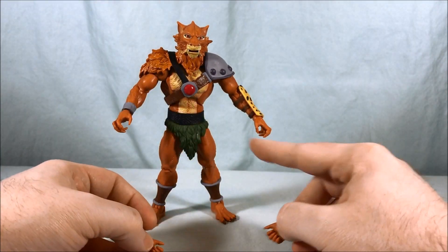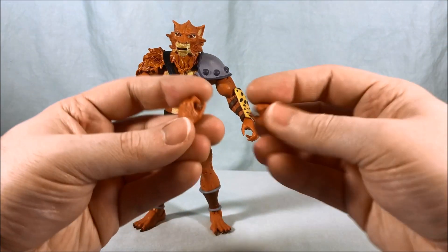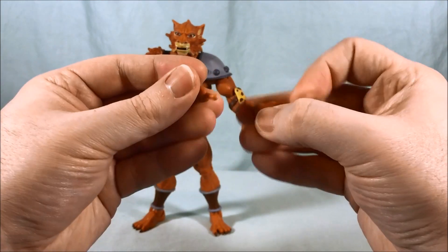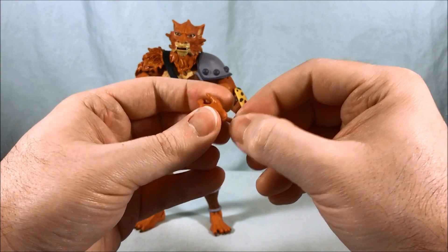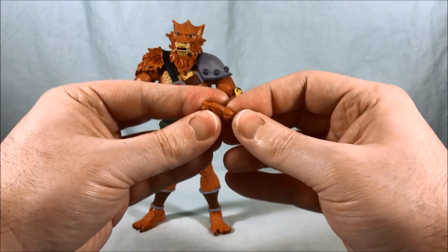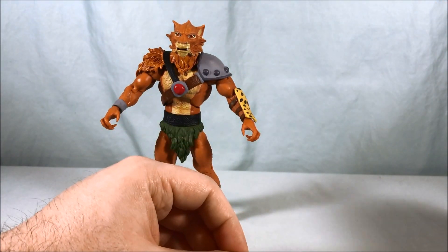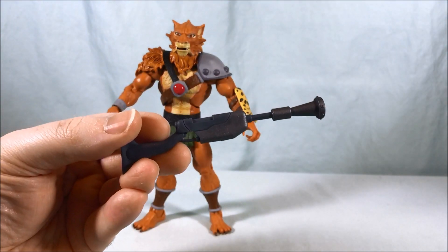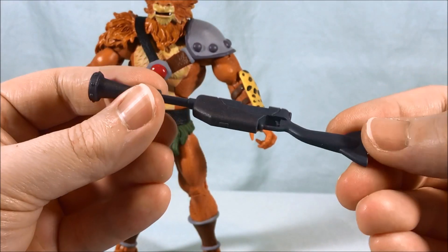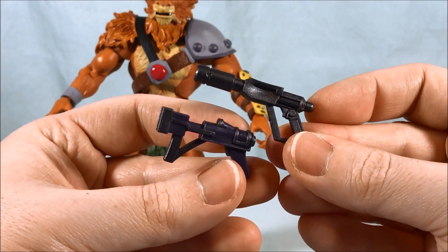He does have some alternate hands to hold these weapons. Right now he's got kind of really open hands in a clawing pose — kind of like what Lino came with — and then he's got tighter grip hands. You just pop the others out and pop these in; they swivel really nicely. That's one thing I like about Super 7: the joints are never so tight that you can't move them, but they're also not loose — they're the perfect amount. He also has a rifle-style gun, kind of a musket type thing, and two short handguns which are kind of neat.